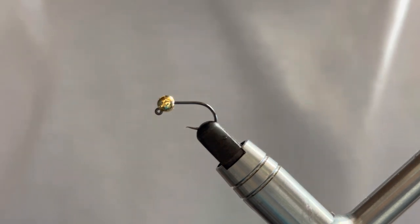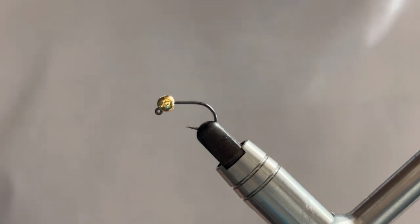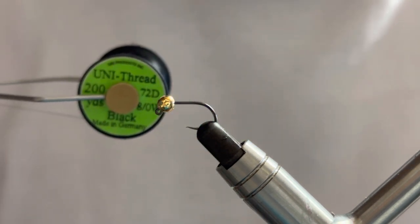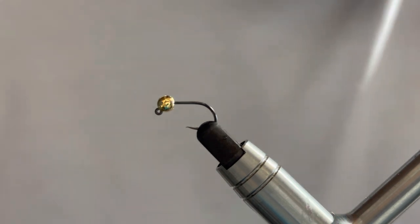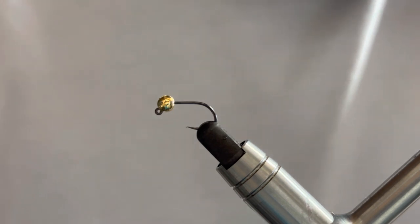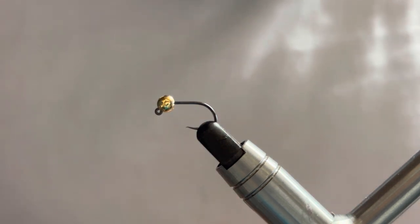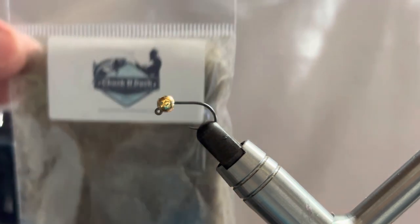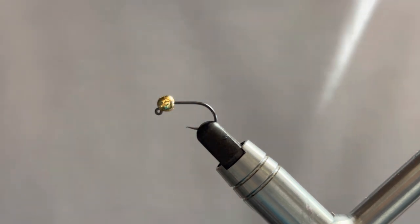We're going to be looking at the orange tagged CDC nymph. For materials, nothing too exotic. Thread-wise we'll be using Uni black in 8/0. For the tag I use Glowbrite, so I'll be using a length of orange Glowbrite. For the hackle we'll be using a natural CDC feather, and then I've got two blends of dubbing. The body is a hair and squirrel mix from Chuck and Duck, and for the thorax, also from Chuck and Duck, I'll be using the Shabby UV black, which is a nice coarse hair. For the rib it's just some standard silver wire.